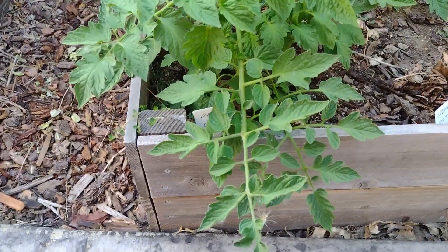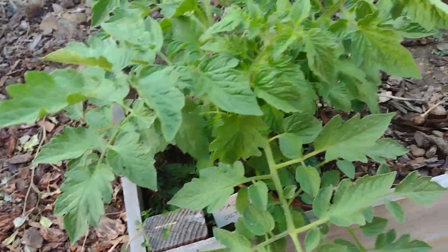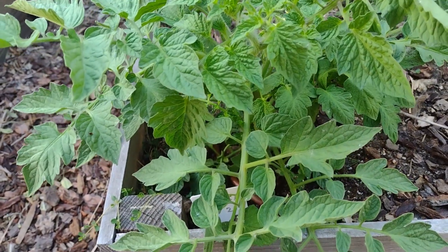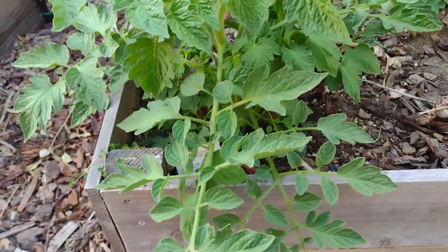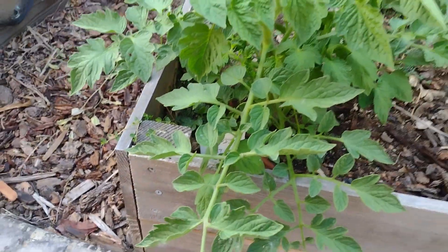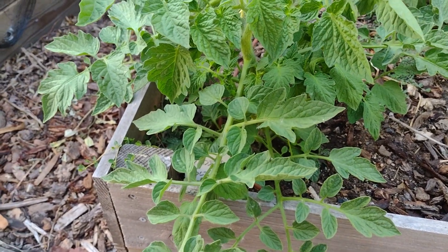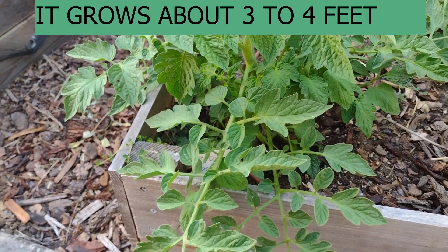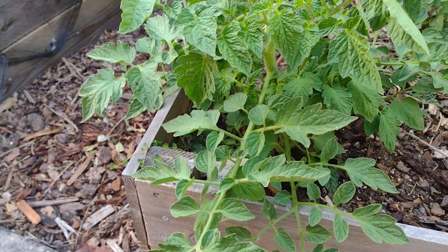Hello everyone, good morning or good evening wherever you are — welcome to the Northern California Home Gardening channel. This here is a Roma tomato, which is a determinate variety. I've shown videos on growing the indeterminate variety, so the main difference is that with determinate, the plant only grows up to a certain height, probably about two to three meters tall, whereas indeterminate keeps growing and continuously yields.